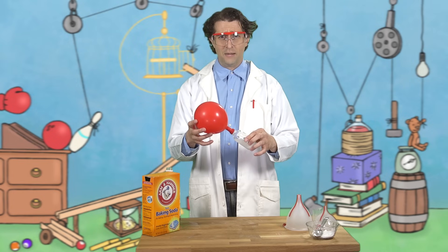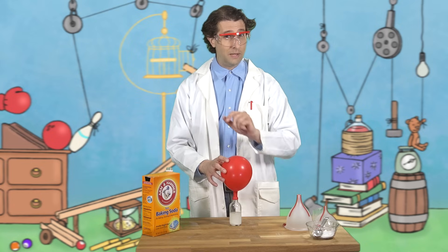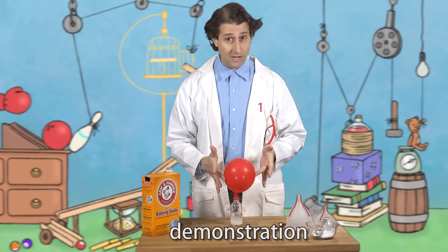What do I do with a balloon filled with carbon dioxide? I guess we could feed it to some plants so they can do photosynthesis, but we'll talk about that another day. Now listen carefully — some people might call what we just did an experiment, but it wasn't a real experiment. This was just a demonstration.